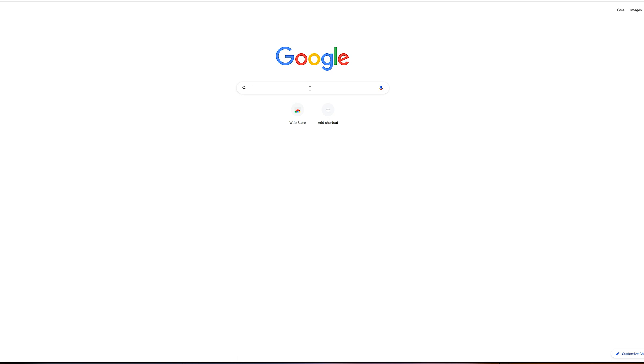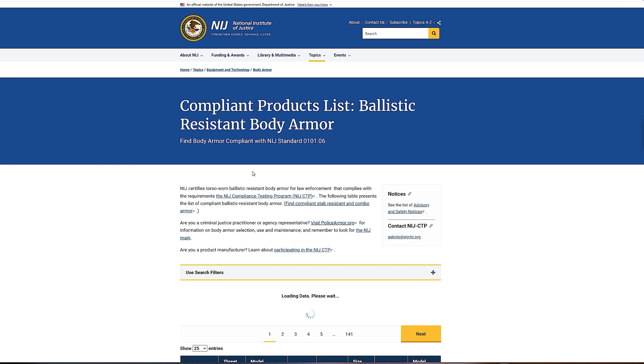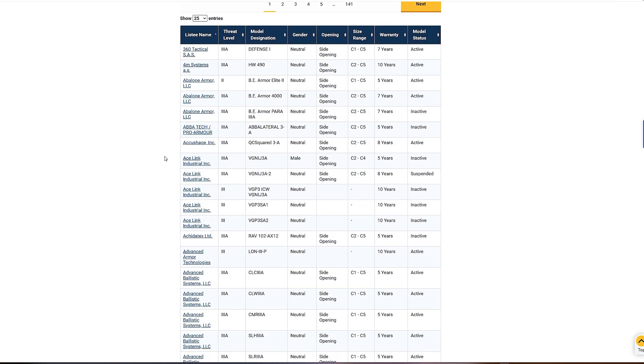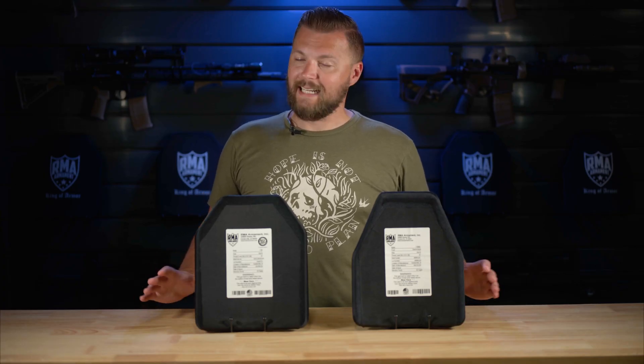You can always double check the status of any body armor product and its NIJ certification. Just go to Google, type in NIJ compliant products, and the very first result is the National Institute of Justice website where you can find all of the registered compliant products. Simply put, if you can't find it on that list, it's not certified.